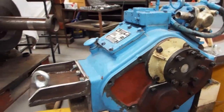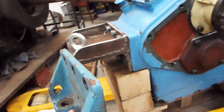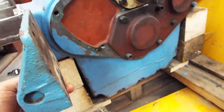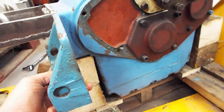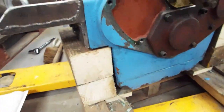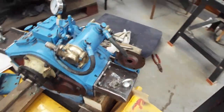I've also made up some different engine mounts. The original mounts would have gone at about that level and they would have put the gearbox too high for what we're doing, so I've made these ones up — another one on that side.